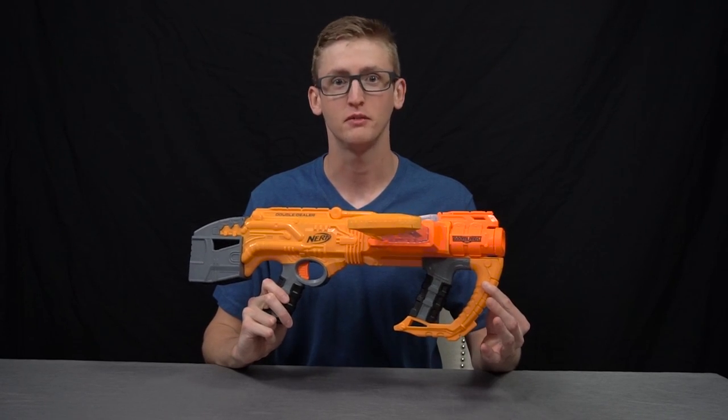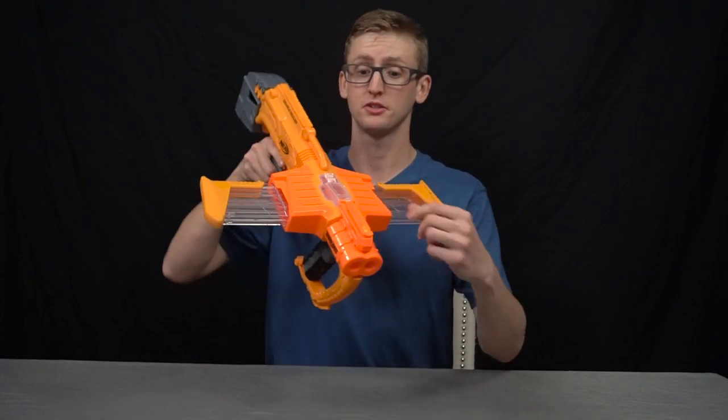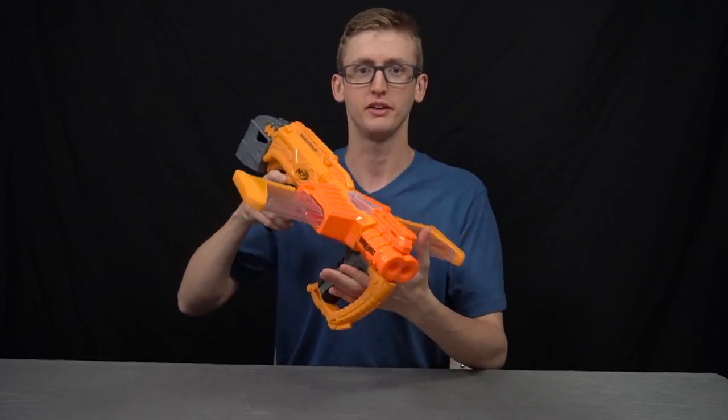What up, bros? I'm Frank. This is a video review of the Doomlands Double Dealer. This blaster, in essence, is a pump-action, spring-fed blaster that simultaneously loads from two different magazines that feed horizontally. Pretty cool in theory. Let's get into the review.